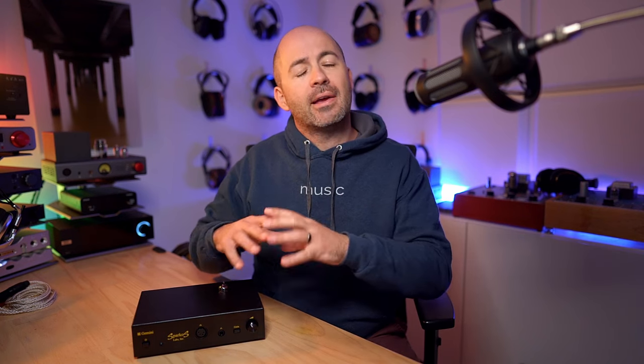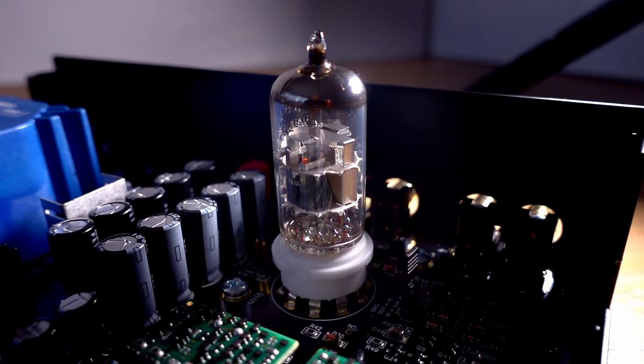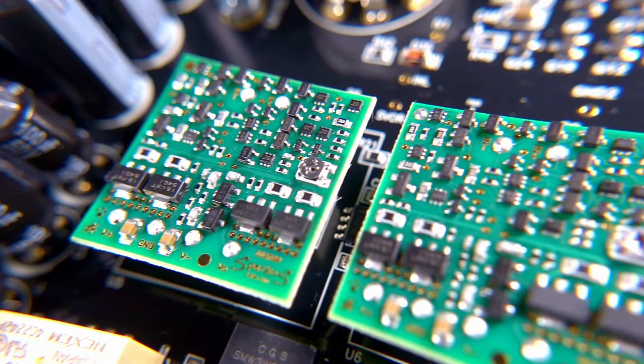The Gemini comes in at $995 US dollars, making it much cheaper than Sparkos' other offering, the Ares, which is a very high-end solid-state-only headphone amp and preamp. But costing less than the Ares doesn't mean you're getting any less attention to detail. Inside the Gemini, there's a tube gain stage — the signal comes in, gets amplified by the tube, then goes to an output stage made with a pair of Sparkos' own pro-grade SS2590 op-amp chips. It's all analogue — no DSP.